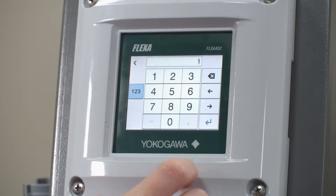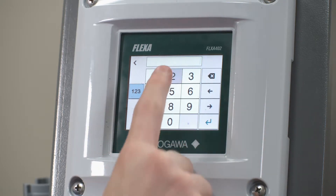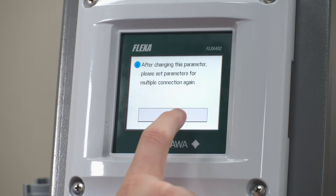Click and then assign it to whichever Modbus address you would like it to register as. In this case we're just going to move it to Modbus address 2. Now click OK.